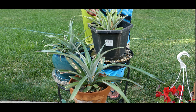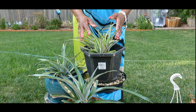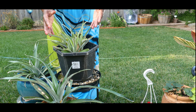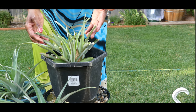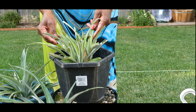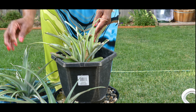This one here, believe it or not, has got three pineapple plants in it, and I'm not quite sure whether I should separate them or not. What happened when this pineapple plant was rooting is that it kept getting pups. I went ahead and planted it as-is. You'll notice that this plant's growth is a little slower than the other two, however it is extremely healthy.